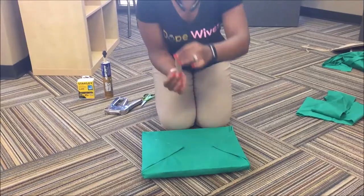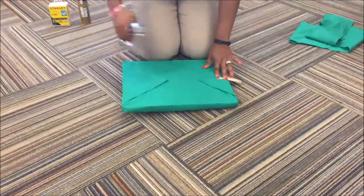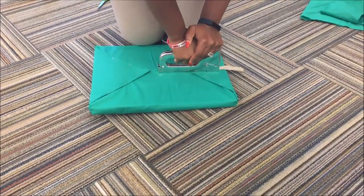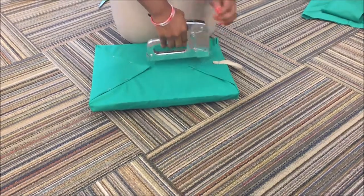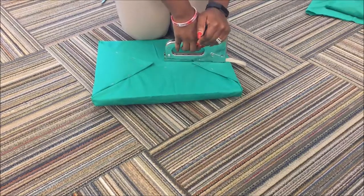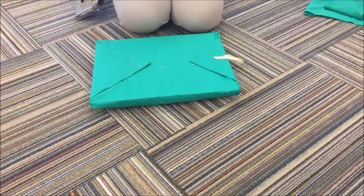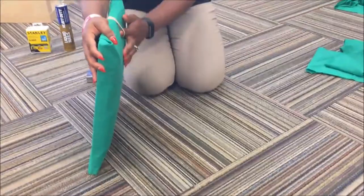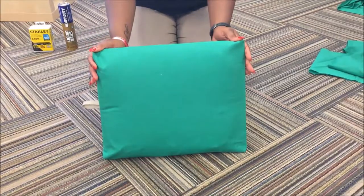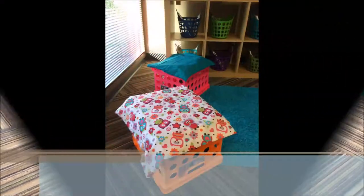Here I'm taking that piece of string I cut off from the cushion earlier, creating a loop by folding it in half, and stapling it to the underside of the cushion. This creates a sort of lever that will help with pulling it away from the crate if I need to store anything inside. You want to make sure that it's long enough to fold over the side of the cushion. And there you have it — your crate seat cushion do-it-yourself tutorial.